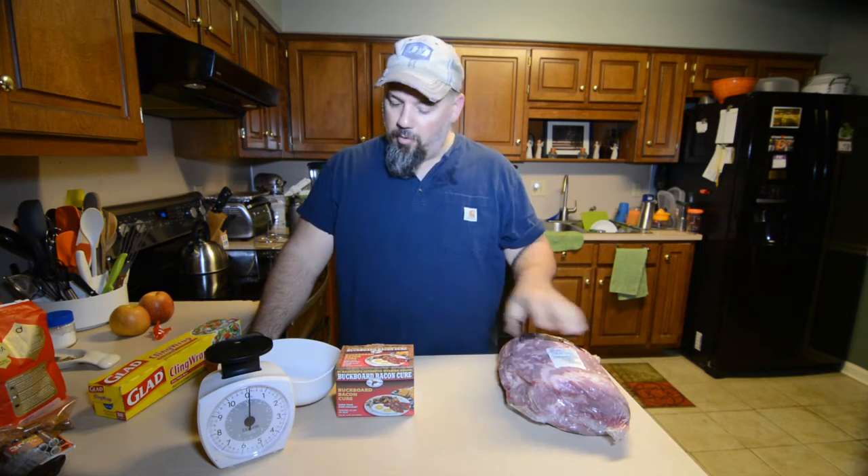Hey guys, Chris Funk here, September the 18th. I just found out today it's Wife Appreciation Day. I appreciate my wife so much I'm gonna make her a big old batch of buckboard bacon, and I appreciate y'all so much I'm gonna take you through the process. Got a big old butt — got a bone in it.